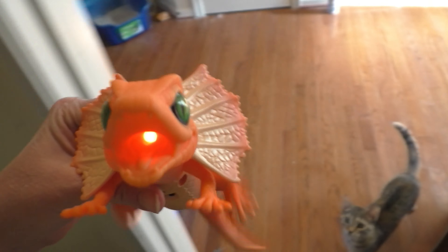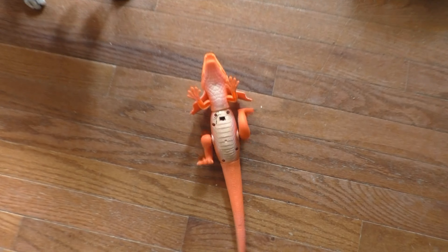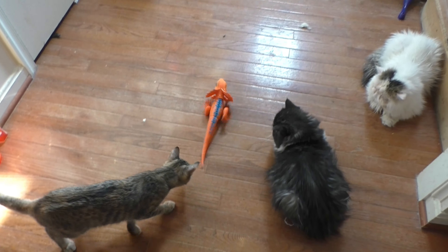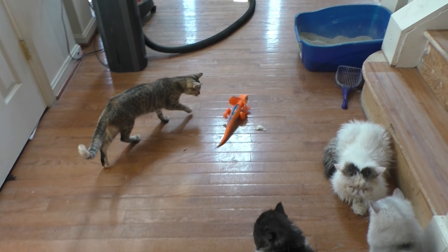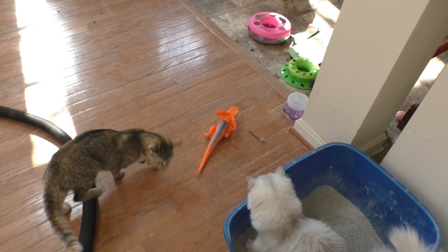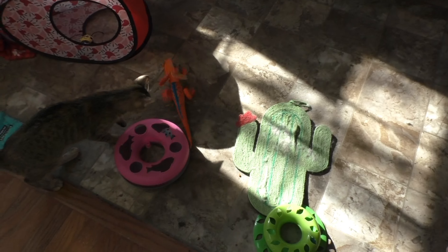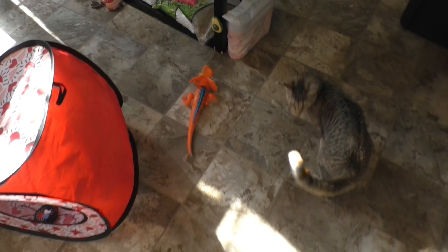Super cute. Let's show you the mouth — the mouth lights up. That looks good. Oh my gosh, how clunky that thing is. Well, that's super cute once it gets going.